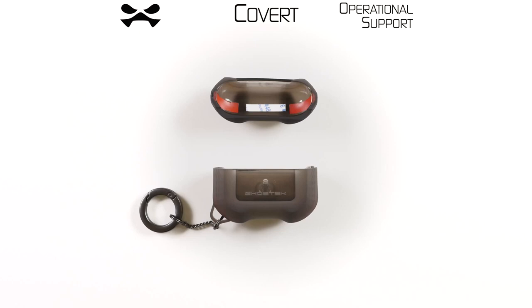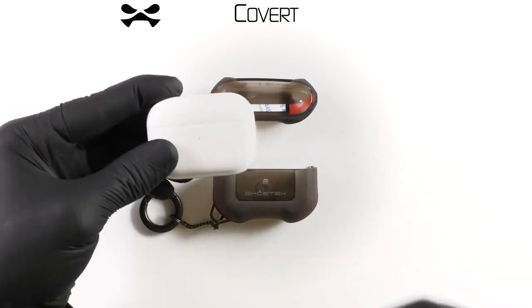Congratulations agents, you have received your Covert AirPods Pro Case by Ghost Tech. This video shall serve as operational support. Let us begin.